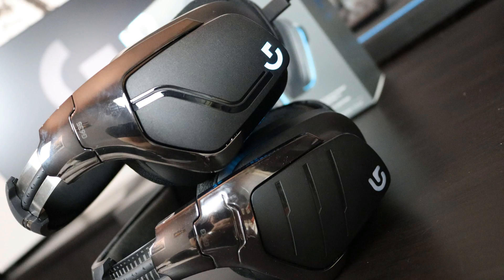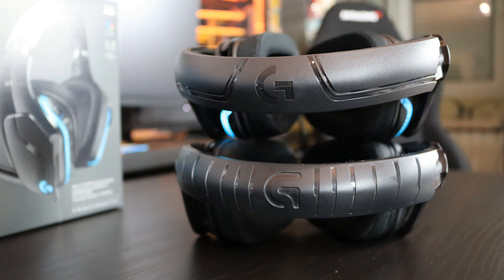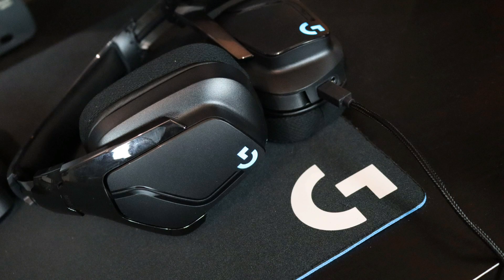Now let's check the design. The G635 has durable lightweight stainless steel bands — the G933 does not have that, those appear to be plastic. The design is completely different: you have the G logo on the ear cup, with stripe accents running to the Logitech G logo that lights up, and a matching light bar on the other side.